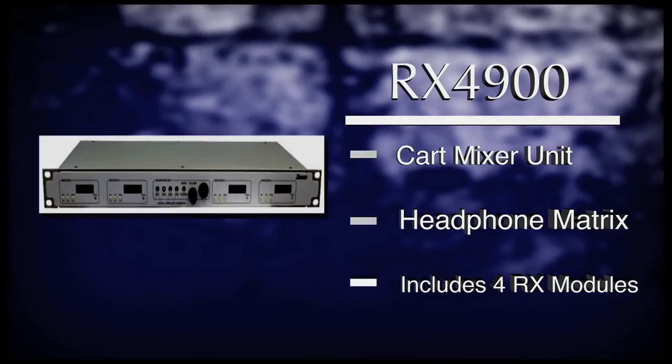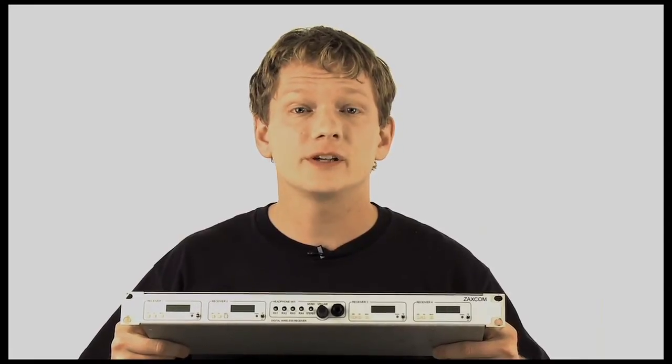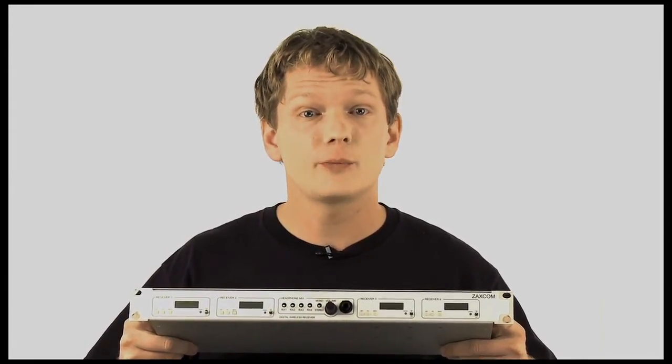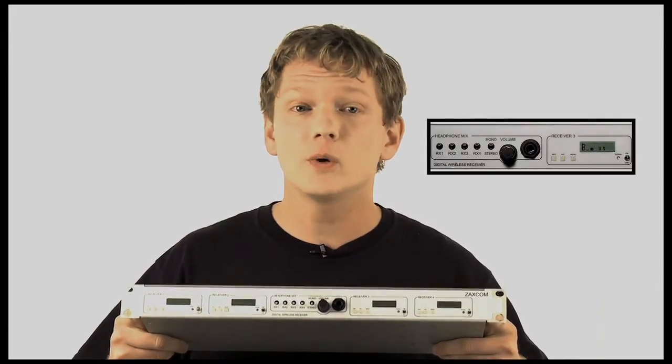The RX-4900 is a rack-mounted receiver that contains four permanently installed receiver modules. Just like the RX-900, this product has the ability to receive mono or stereo as well, and has eight XLR outputs on the back to allow up to four sets of stereo outputs. It is powered only by external DC and is supplied with an external power supply. It also has a headphone matrix on the front panel for quick listening purposes.